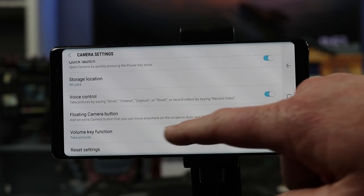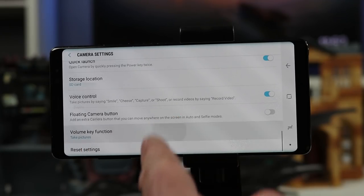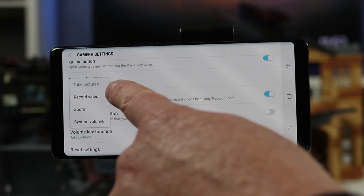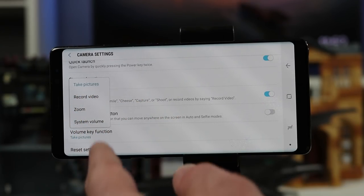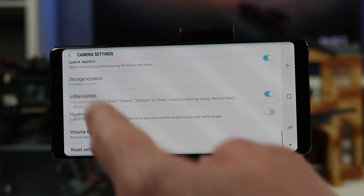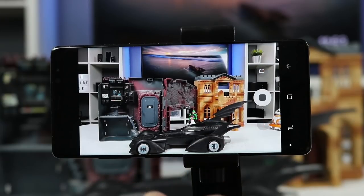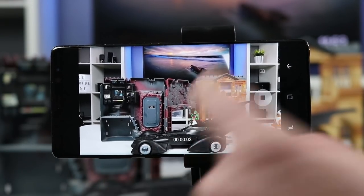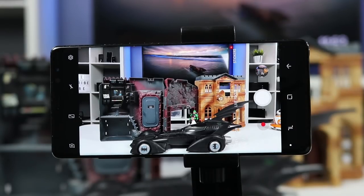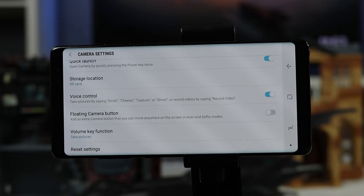Next we have volume key functions. Right now pressing the volume key takes a picture, but you can open this up to have it record a video, zoom in, or change the system volume. I really like the ability to record a video so I can do that underwater — pressing volume starts recording and pressing it again stops. The last setting here lets you reset all settings to factory default.